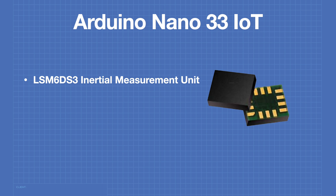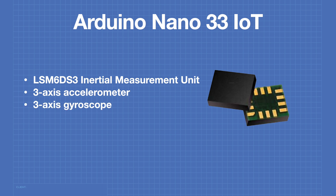The LSM6DS3 is an inertial measurement unit, or IMU. This device has a 3-axis accelerometer and also a 3-axis gyroscope. The device uses the I2C bus and has a slave address of hexadecimal 6A. This is the reason for the internal pull-up resistors on the I2C bus.